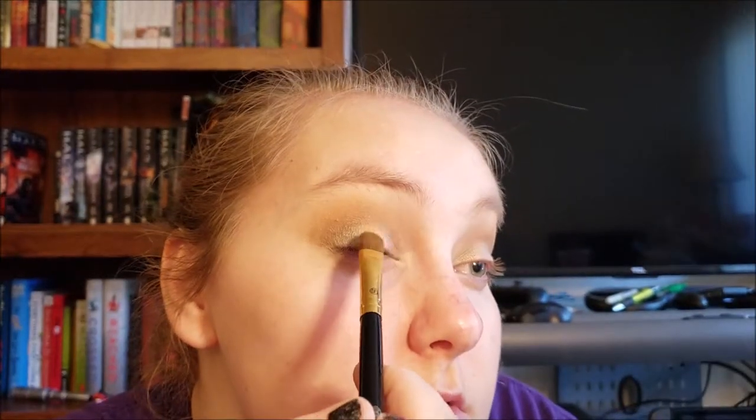I've got El Melecon, that green shade, on a brush. I'm going to get it wet with some Make It Last spray from Milani — I just want it to pop a little bit more right in the middle of the lid.